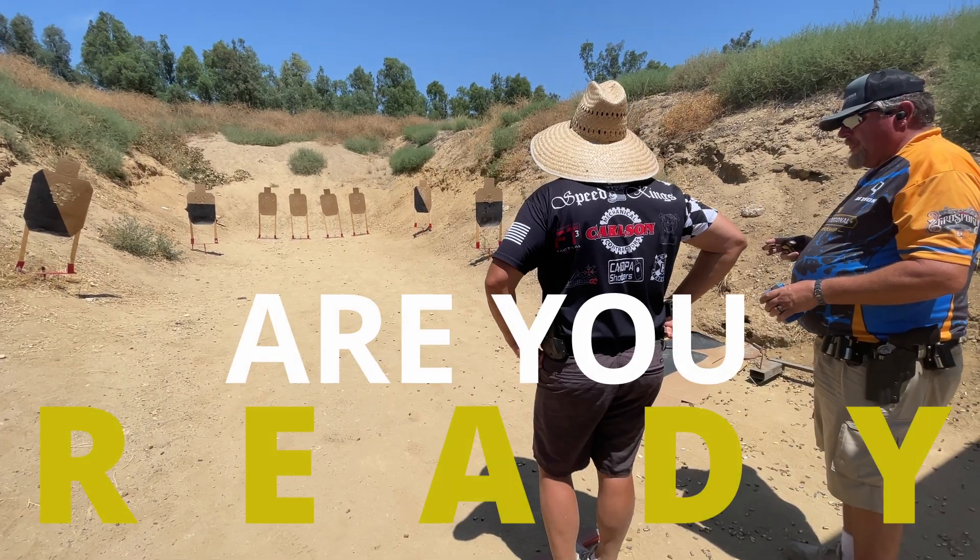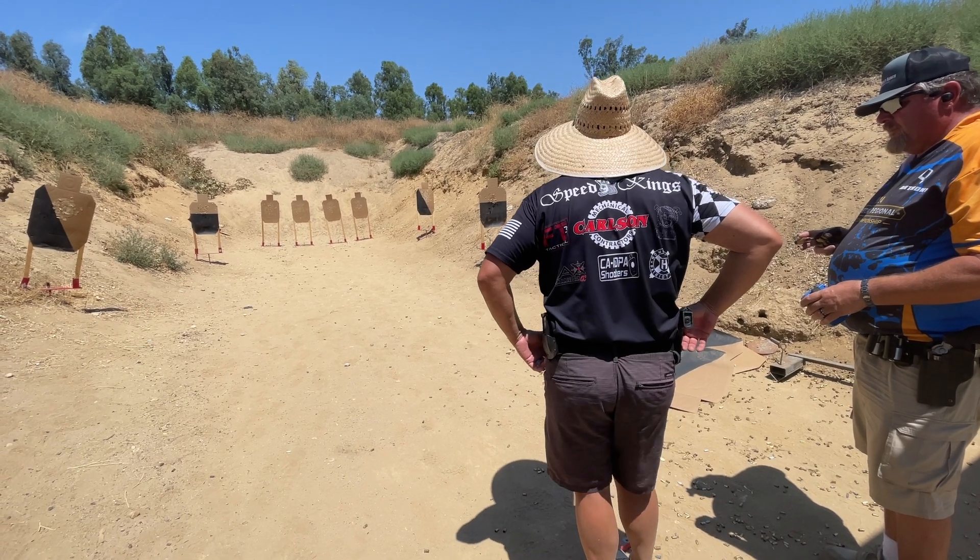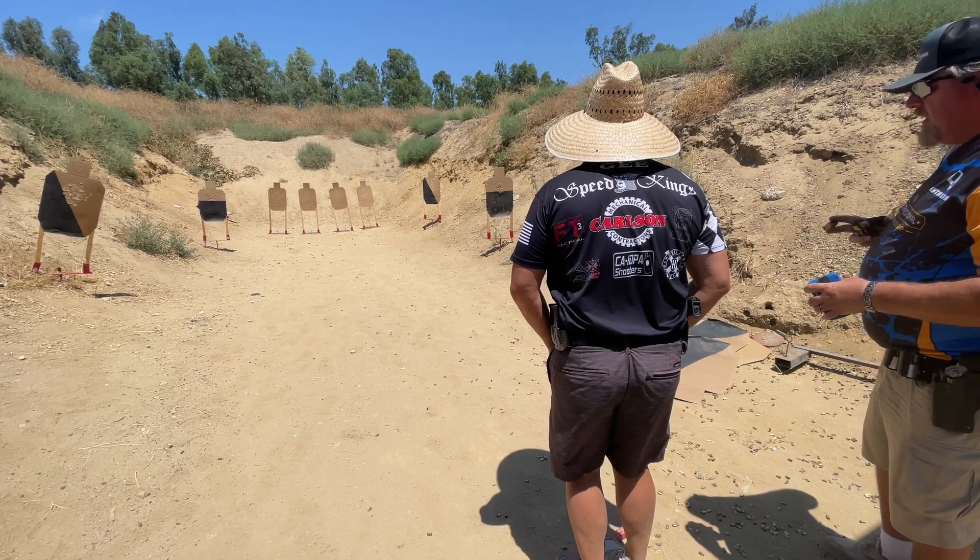Are you ready? Are you ready provides a three-second confirmation to settle and begin. Here, the shooter may respond by verbally saying yes, nodding, or doing nothing.